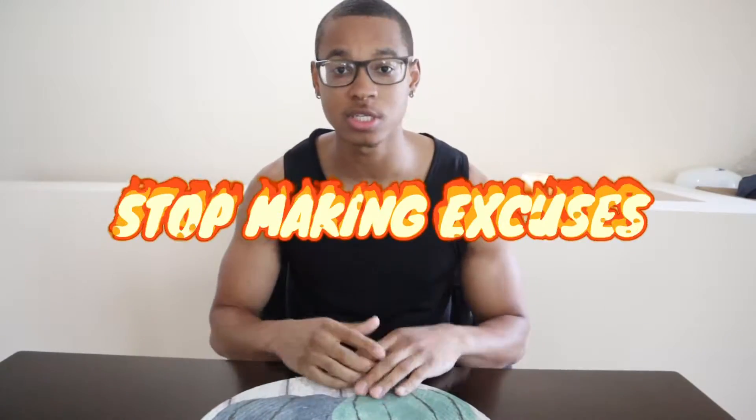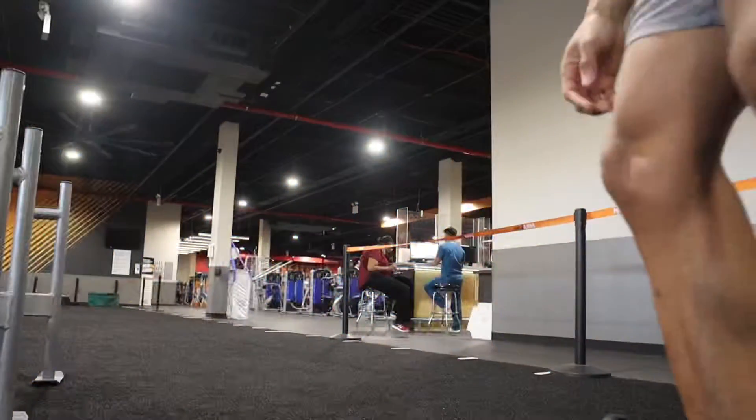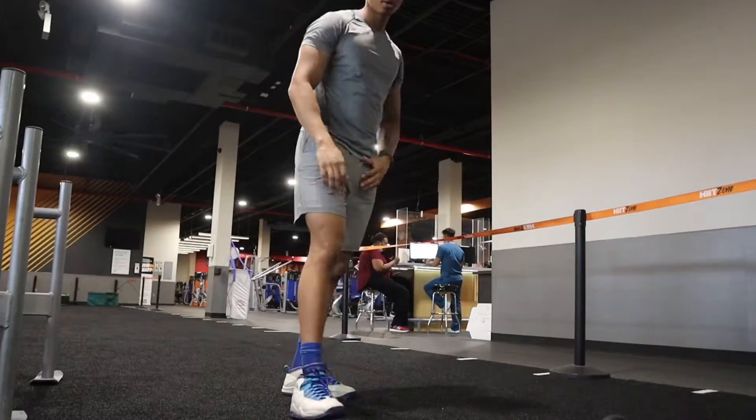We're gonna be doing a full body circuit where we work core, upper body, lower body, as well as improve endurance. You're gonna see me hitting the heavy bag, so make sure that you watch this video for the entire length. I hope you enjoyed it and I would definitely recommend you challenge yourself and try these exercises. Remember the motto: stop making excuses.